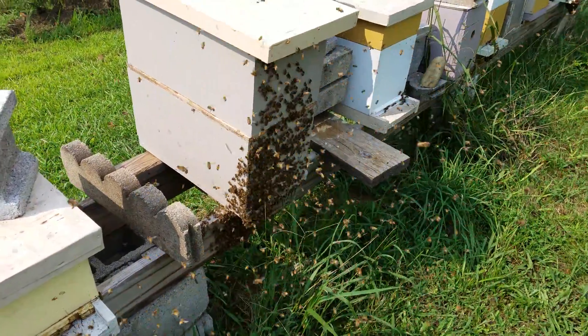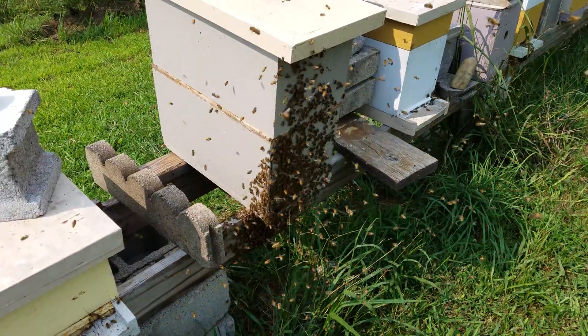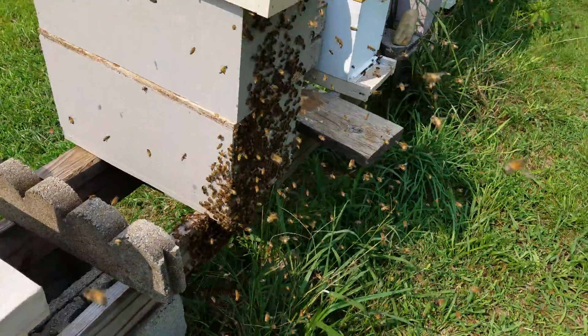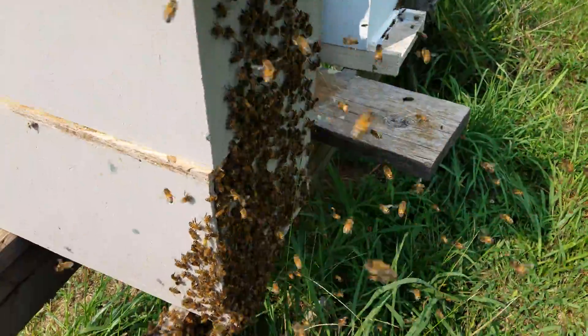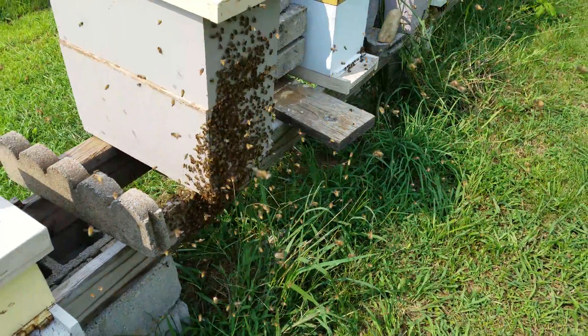Ladies and gentlemen, this is a mating swarm coming back — that's a six-frame nuc. Notice all the bees up on the front fanning, saying 'mama, this is where we want you to come into.'